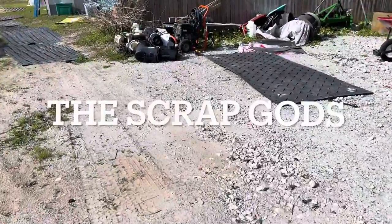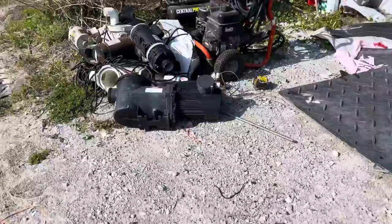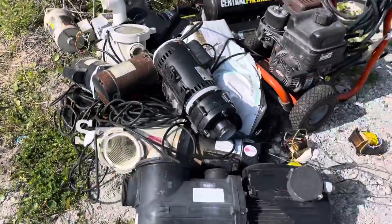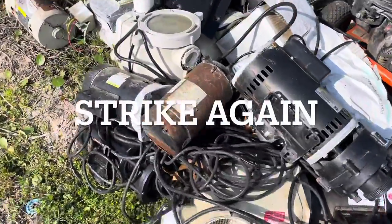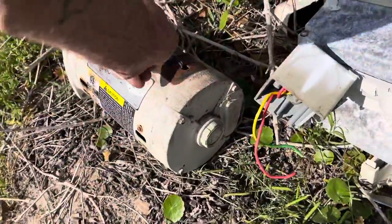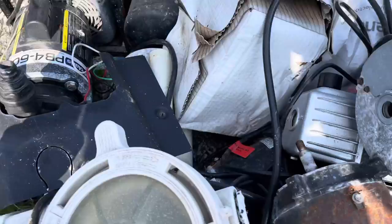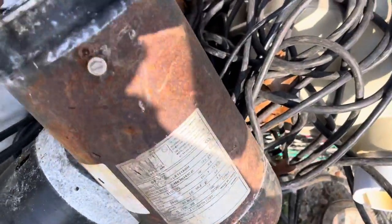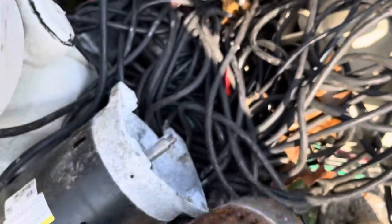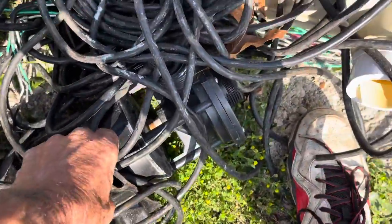Well, let's just see what the Scrap Gods brought us. Forget that. Goodness gracious. Wow, look at all the motors. Motors, motors, motors. Pool, swimming pool motors. Motors and motors. Look at the goodness. The Scrap Gods showed up for sure.